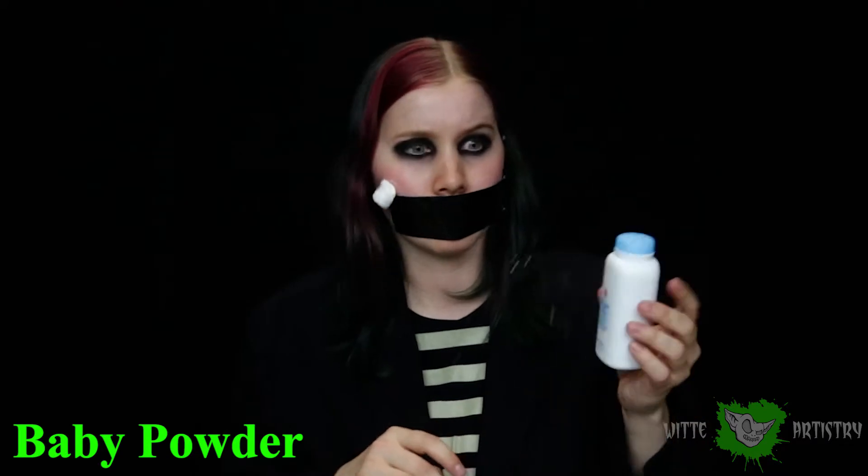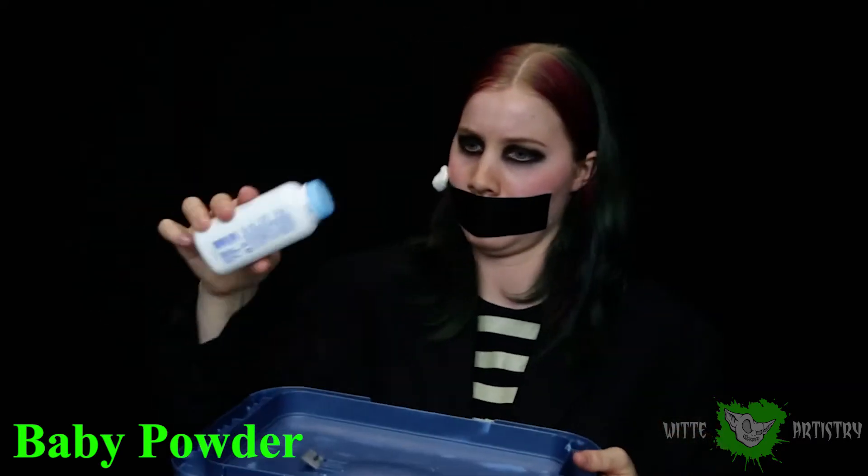There is one downside to latex — other than if you're allergic to it — which is the fact that it is very sticky. If you do not use baby powder or some sort of setting powder, the latex will curl and stick to itself. So make sure you heavily powder any prosthetic you make.